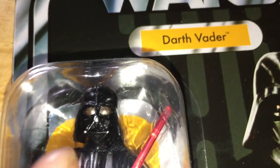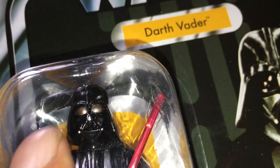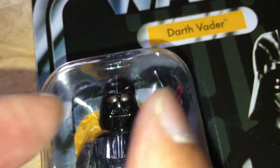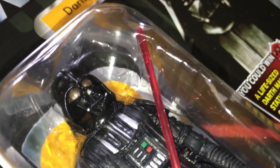The only problem with this figure I think is that because it's pressed in on the sides by the inner bubble, it squeezes the helmet and misshapens it a bit. It's a great figure though.